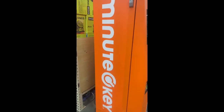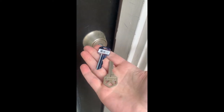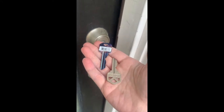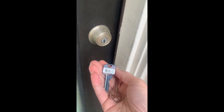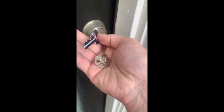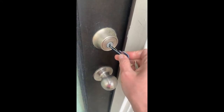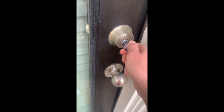I wanted to show y'all. Okay, I wanted to come try out the new key. This is from the Home Depot kiosk and they shaved off the key in the shape of my own key. So let's try and see how it works. Oh — it works great!